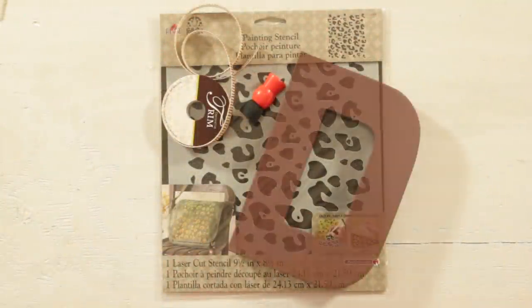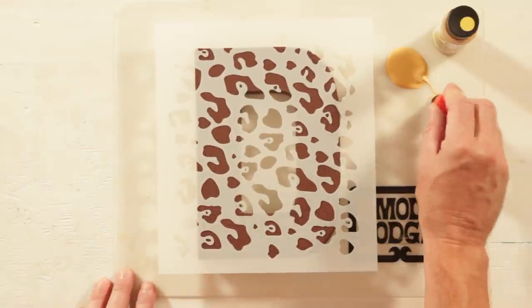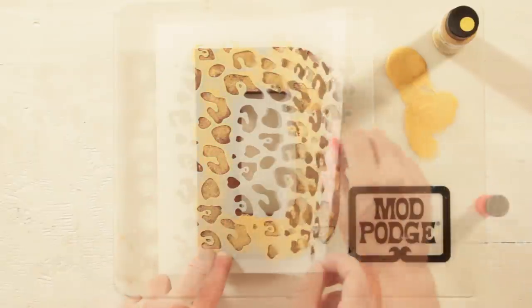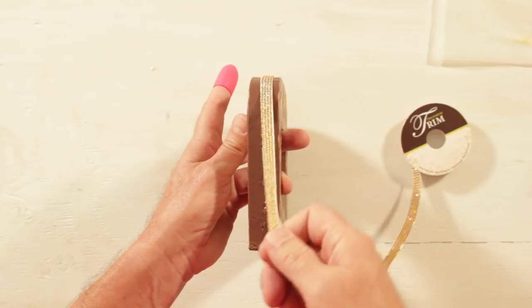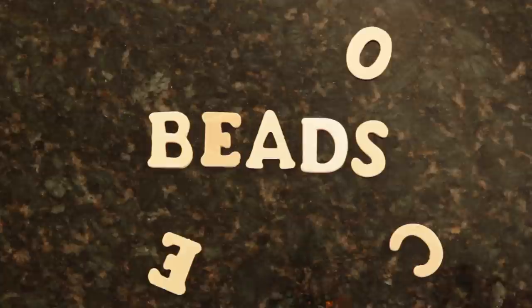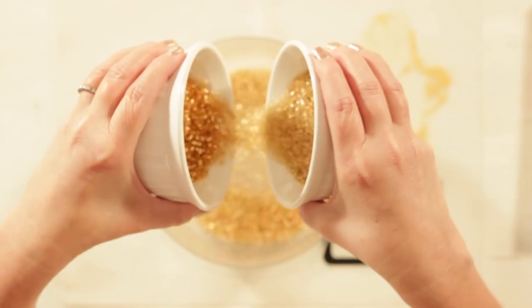Stencils are great to use over your paper mache letters. I like to use the Outdoor Mod Podge — it's the thickest formula and works great when you're adding beads.